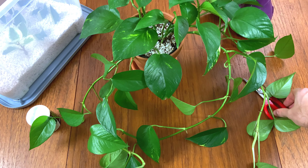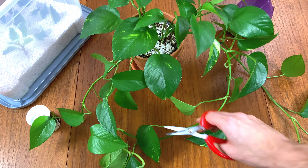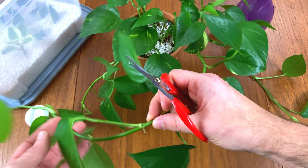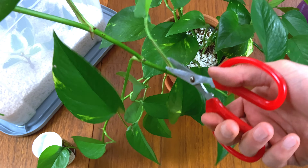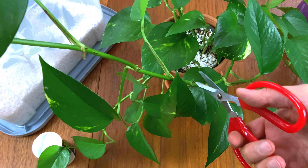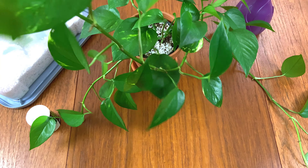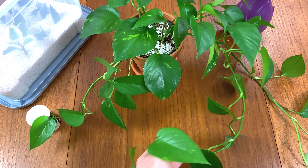The aim of the game with a pothos is to take a leaf cutting with some stem still attached to it. You can see on this plant there are some really nice long stems. If I wanted to, I could take this really long one — each one of these leaves would make a cut and turn into its own cutting, its own plant. But I'm going to leave this long one because I've got it trailing up my picture rail in my dining room, so I want to keep that.